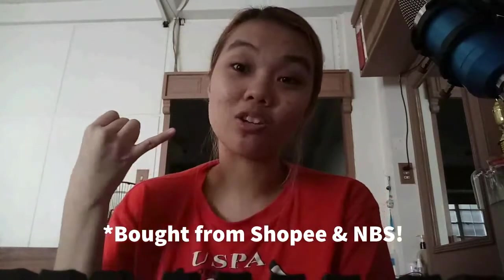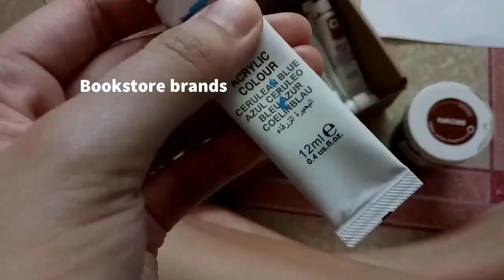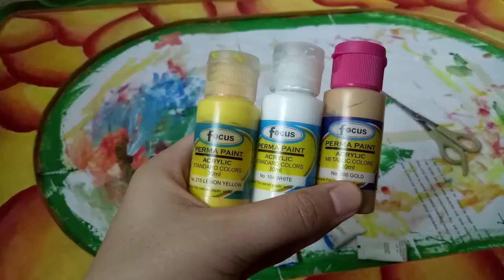Para madali sya patungan ng ibang paint, which is acrylic. For this project, hindi ako naging truly about the quality. And naamin ko, never pa ako nagagamit ng mga mamahalin na acrylic. Ginamit ko lang yung binilig ko sa MBS and binilig ko sa Shopee — yung binilig ko sa Shopee is yung Focusperma acrylic paint. I'll put the link sa description box below kung saan ko siya binilig. Ito lang naman yung mga brands na ginamit ko.